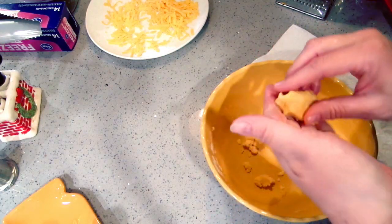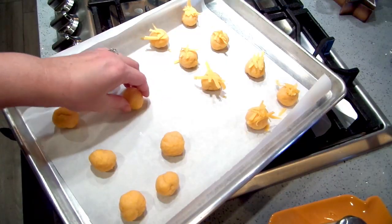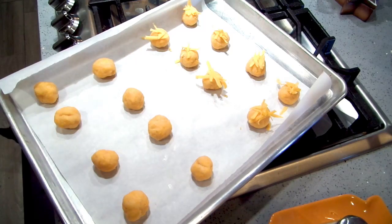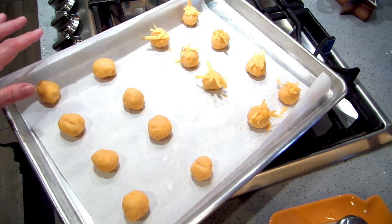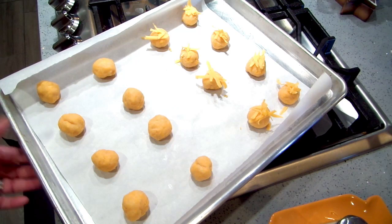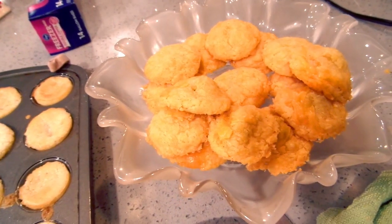My kids loved these growing up. Their favorite is the plain ones made with smoked Gouda. Here are all my rolled balls — I'm going to put these in the 400-degree oven for about 10 to 12 minutes; they usually take about 10 minutes for me. The ones with olives I marked with a little extra cheese so I'd know which was which.